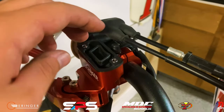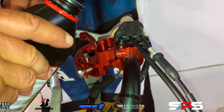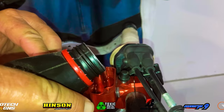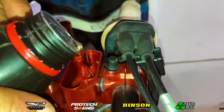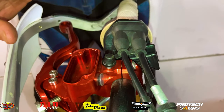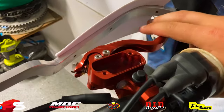Now that we have everything mounted up, we're going to go ahead and put some fluid in this Behringer front brake system. Once we do that, we're going to have to bleed it and pull that fluid through, making sure there's fluid all the way through it with no air bubbles. Just go ahead and put fluid in your system and bleed it until it feels how you want it to feel.